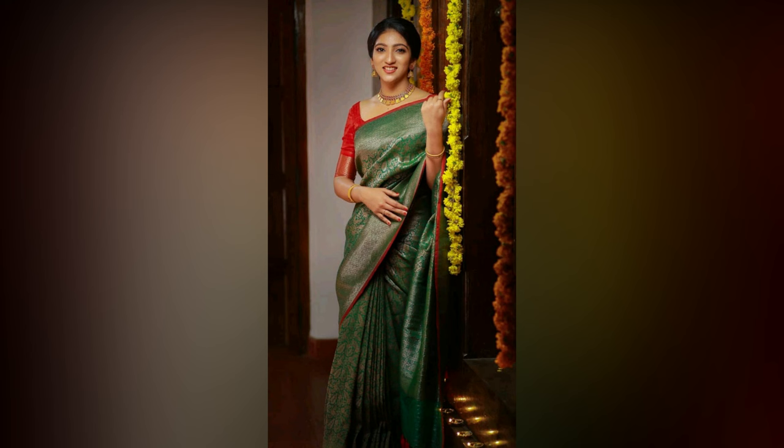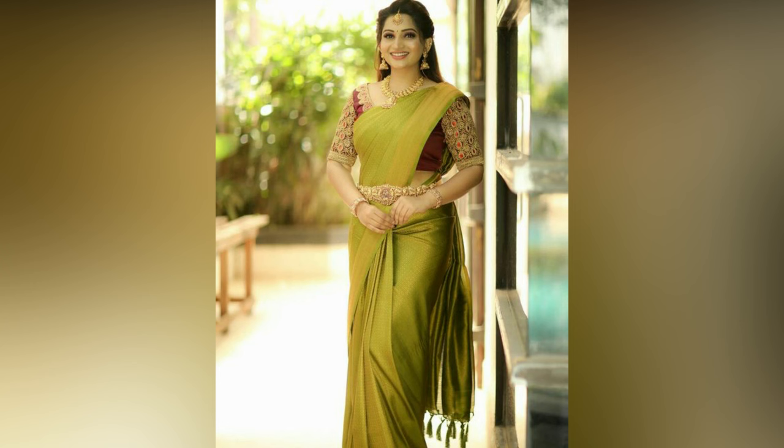Here, in this video, we have compiled the best green saree styling ideas for your inspiration.